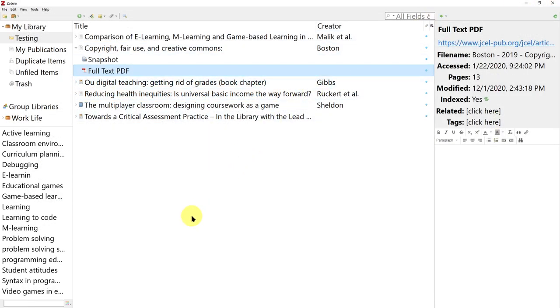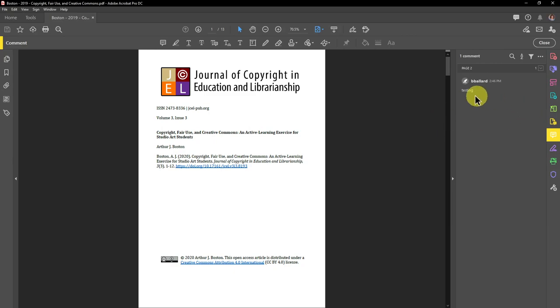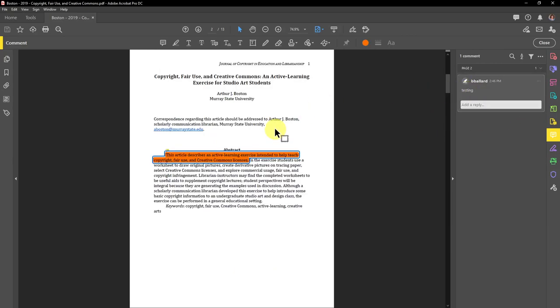Step 5: Go back to Zotero. Open the same PDF once again. And voila! The markup is still there.